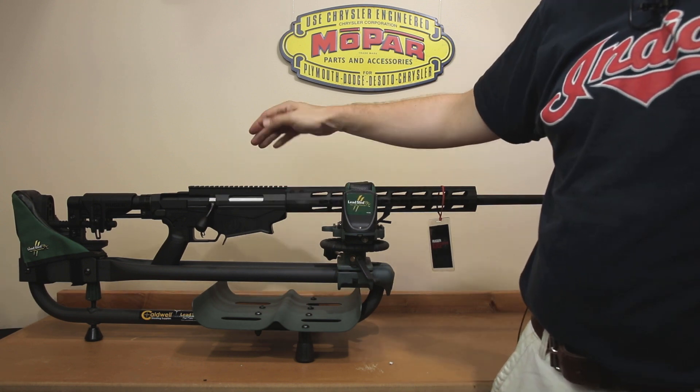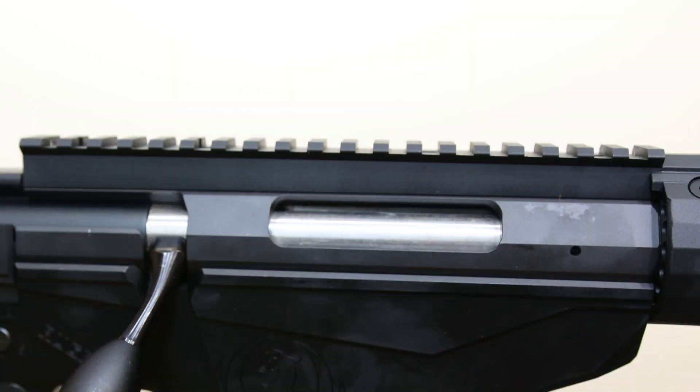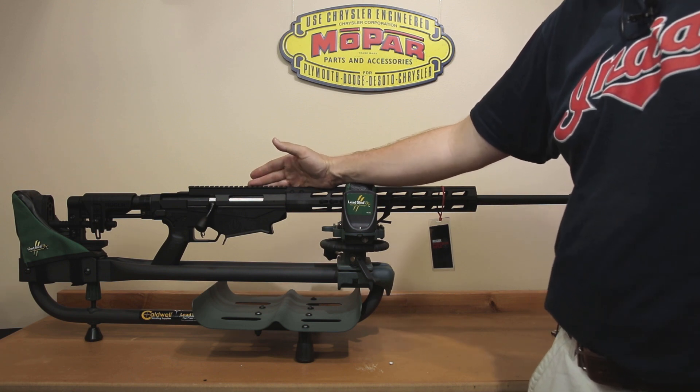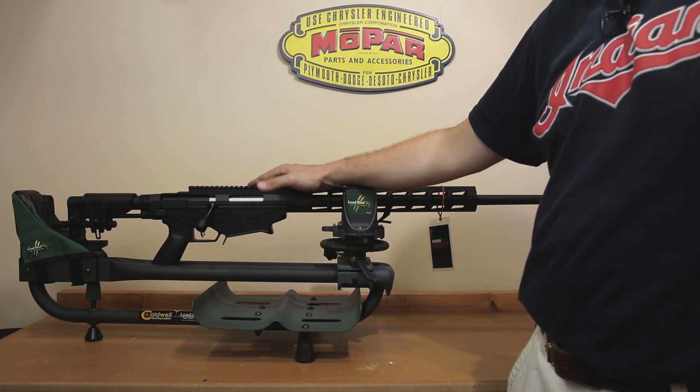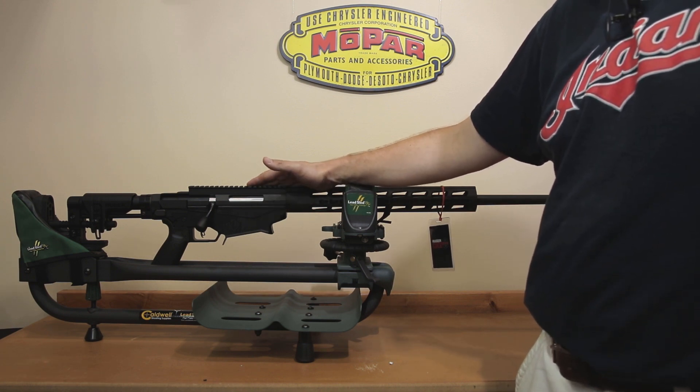Now, I kind of skipped over it, but this is a 20 MOA rail. There are aftermarkets if you'd like to change it out — you can actually go to a zero MOA rail. I'm sure if you Google Picatinny rail RPR you will find some type of replacement if you feel the need. In my particular case, I really don't have any interest in changing it. The 20 MOA has worked fine for me and I believe it's going to get me to where I need to go without having to add any additional elevation.